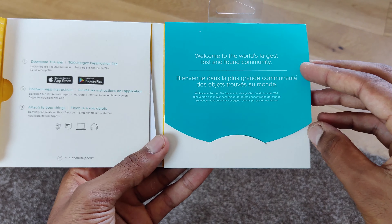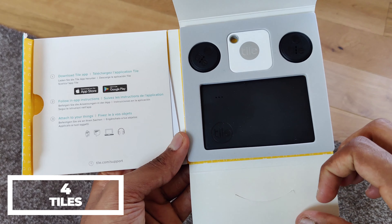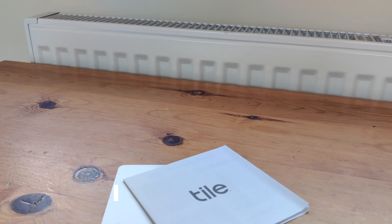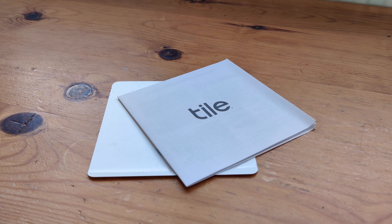Let's take a look at what comes inside the box. Inside it's very simple — we get the 4 tiles and the manuals. Two of these tiles are called the sticker tiles and are slightly thicker than the others but are small and round.